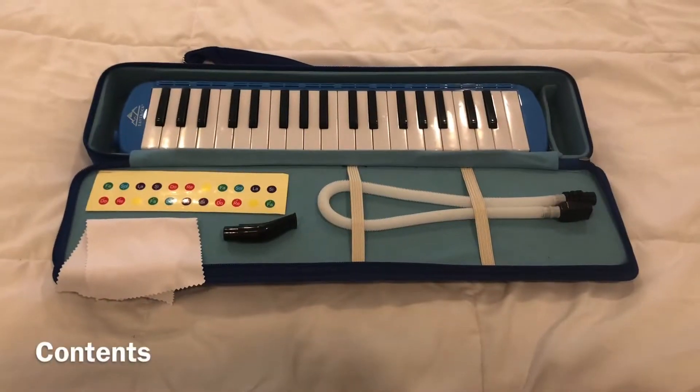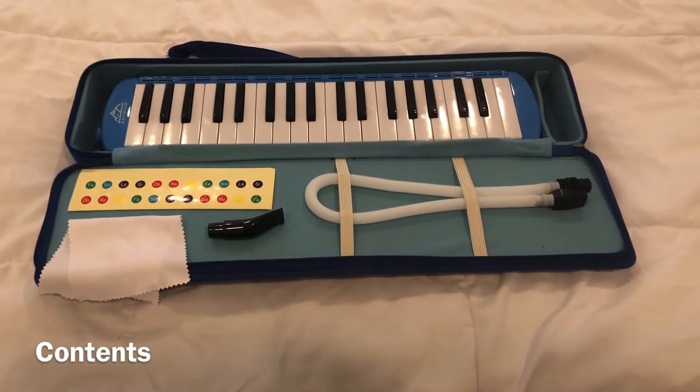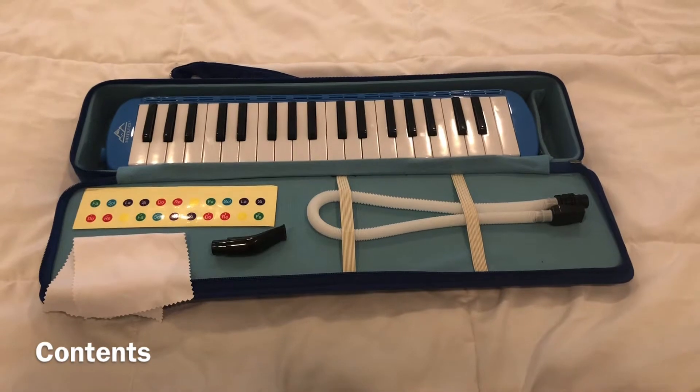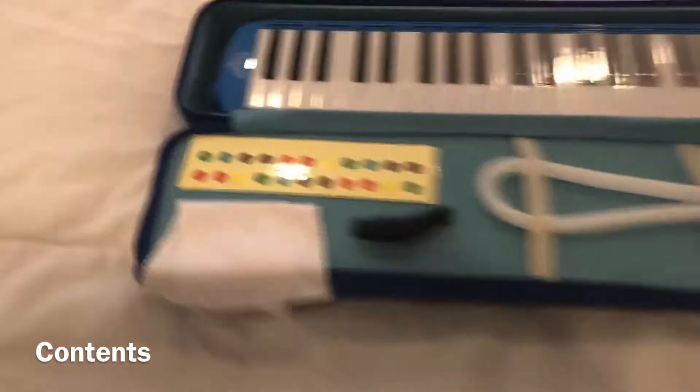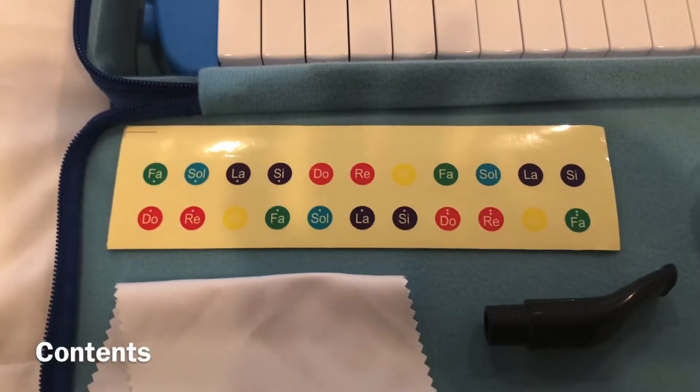If you haven't had a chance to look inside the case of an East Rock Melodica, it has a Melodica itself, two mouthpieces — one short, one long — a cleaning cloth, and these awesome Solfeggio stickers.